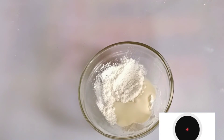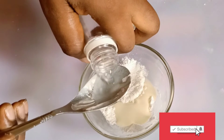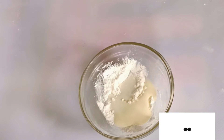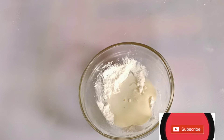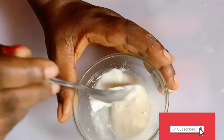Rose water brightens the skin, keeps it free from toxins, keeps it hydrated, and keeps it smooth and beautiful. You'll be adding rose water into the mixture — add it in and stir and mix it properly.